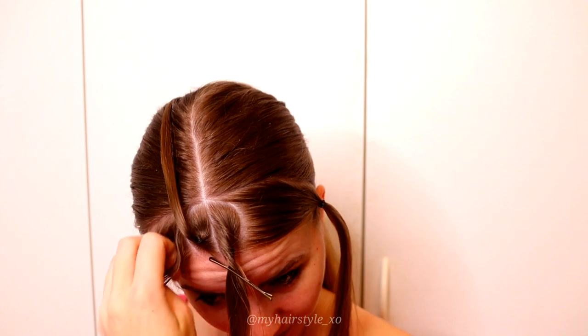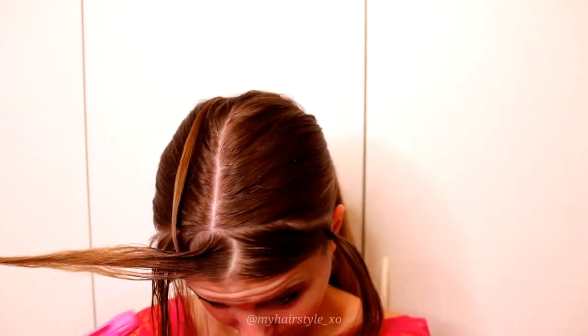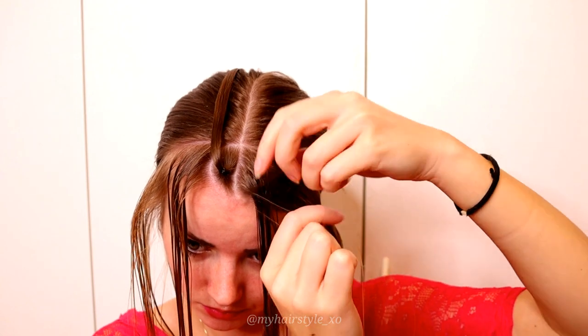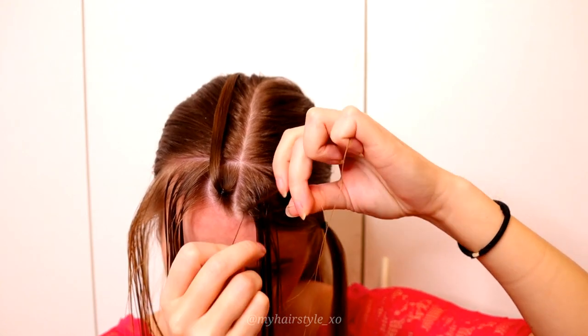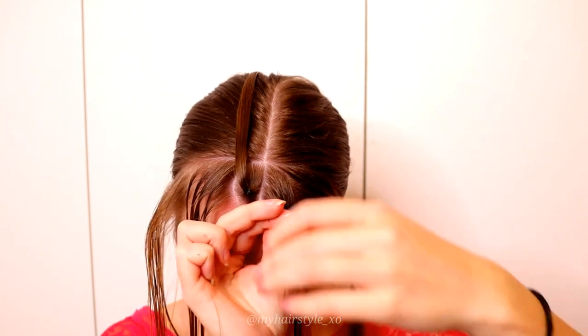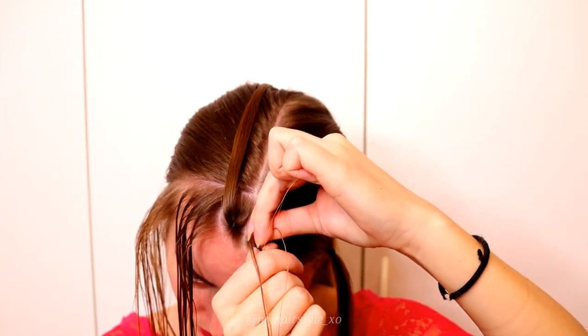Then start the braid. Spray some water to the left side section and the rightmost circle. Take small pieces of hair from the front — a total of three pieces. Then start to braid like a Dutch braid, bringing strands from side under to the middle and adding hair from both sides of the braid.